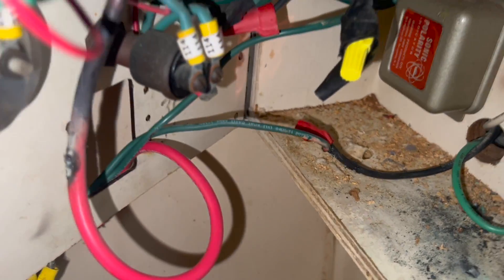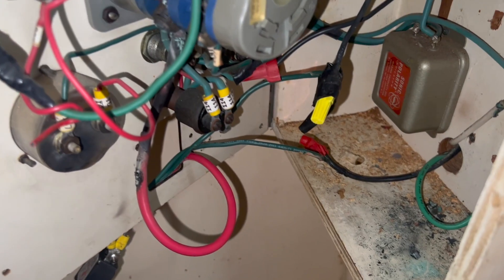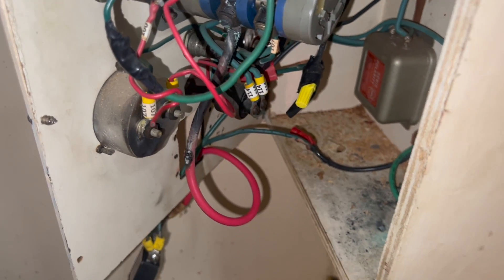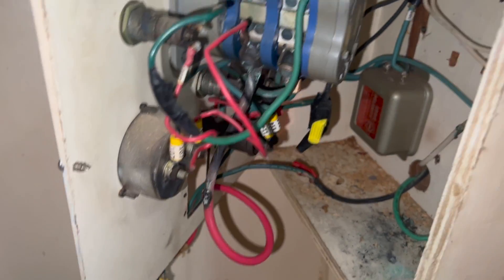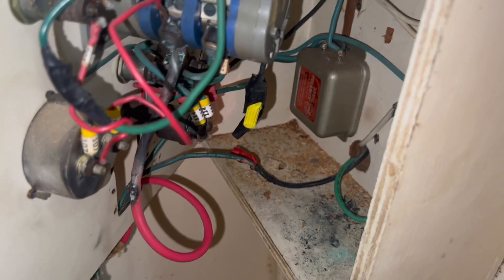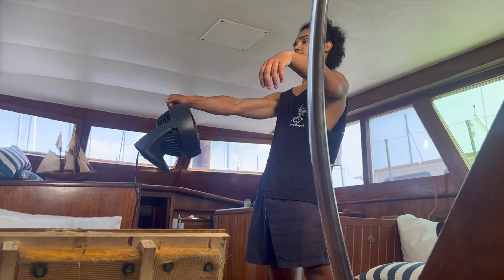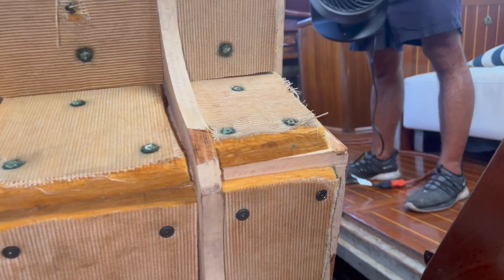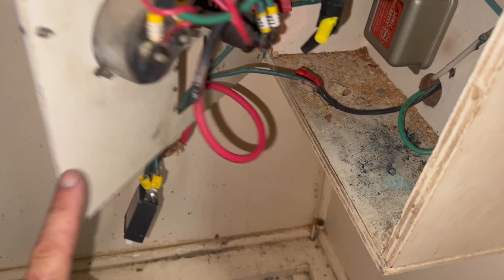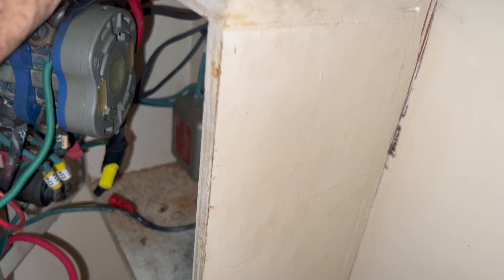We've shut the entire boat off right now to work on this because I don't trust anything coming off of here. Matt's going to wire up the two ACs as soon as he cools off. We have an extension cord going outside but there is no power on the boat. Once he cools off he's going to wire the two AC units up there and then we'll be ready for the new panel tomorrow morning and we'll get rid of all these breakers and junk.